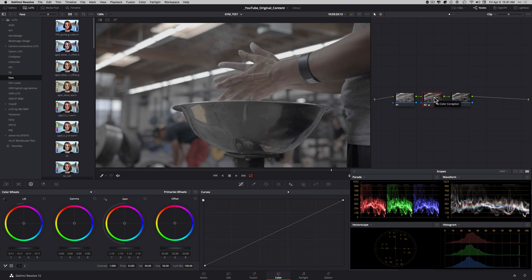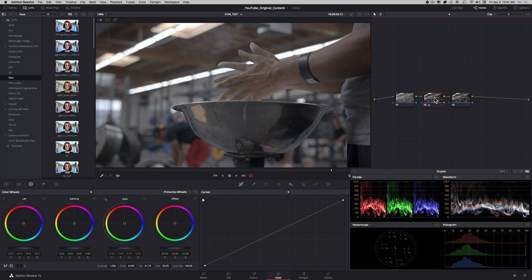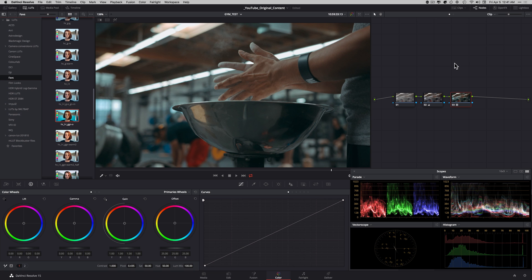Now let's talk about the freebies. The link is in the description below — click it and download the LUTs. The way I created these LUTs is so you can apply them on your primary corrected image: just tweak your image a little bit, get it in the ballpark, apply the look, and you should get your desired results. I hope you enjoyed this episode. Make sure to subscribe, hit a thumbs up, share it with your friends, and I'll see you in the next episode.